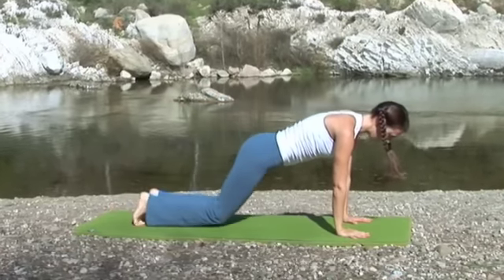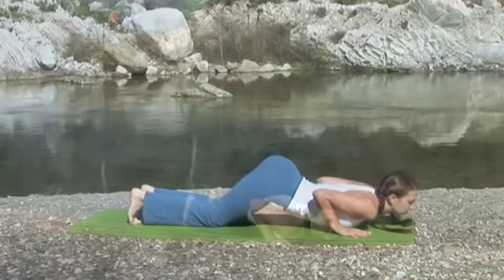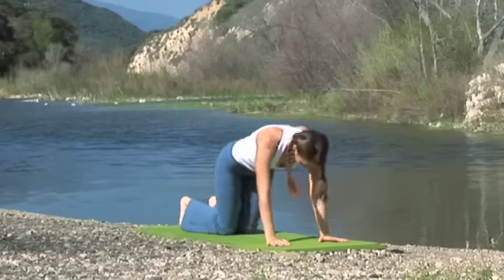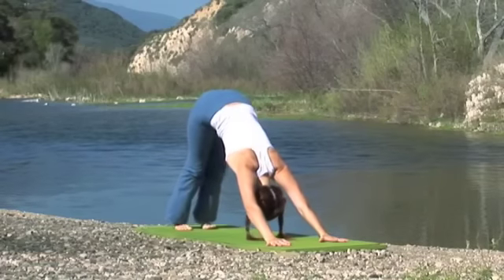Exhale, knees, chest, chin — hamsa asana. Inhale, lift the heart, bhujangasana. Exhale, adho mukha svanasana.